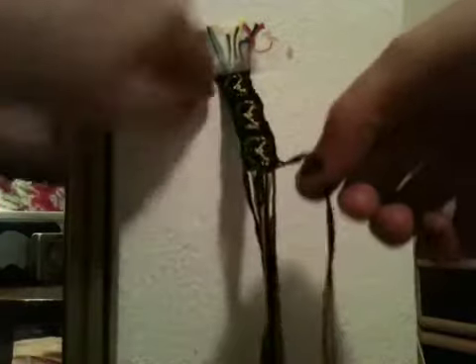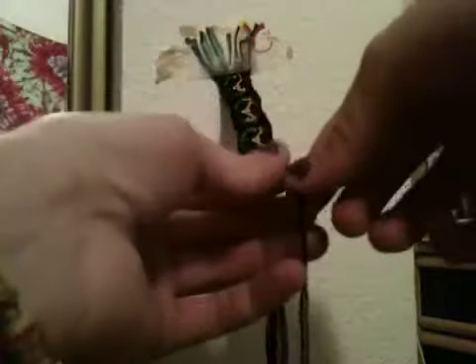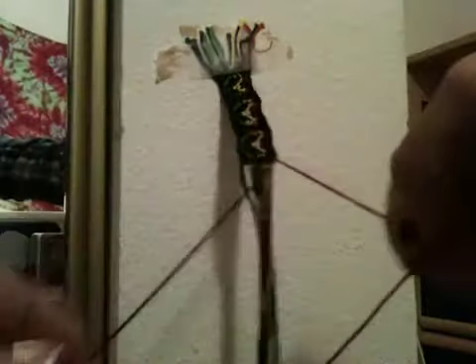Now see these two strings here? Those are the strings you were talking to me about. Split them apart. I forgot what you said — which color is on the right and which one is on the left. I'm just going to wing it here.